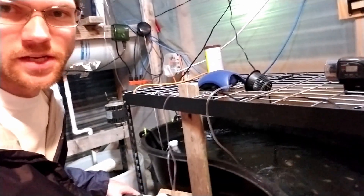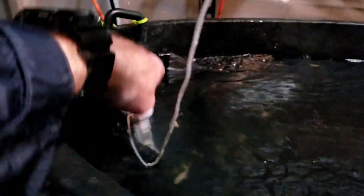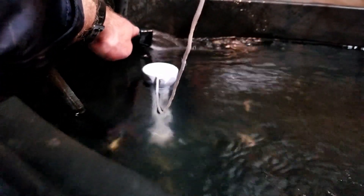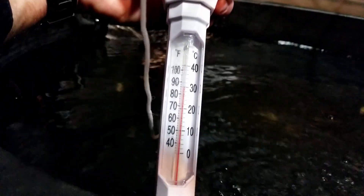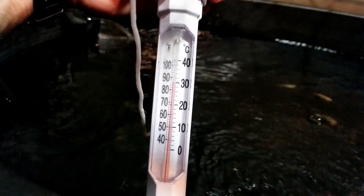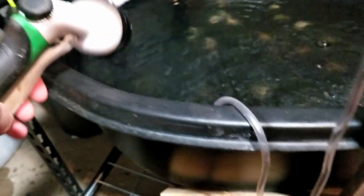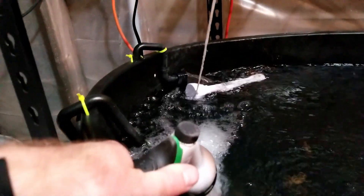The fry nursery here with the tilapia — I have to top it off probably once a week because the water level does go down. The water level was probably right above this spout whenever I left it over the weekend. The temperature looks like it's a little bit above 85, maybe 86 degrees — still a pretty good temp. I'll go ahead and top it off on the shower setting until it reaches right above that spout.